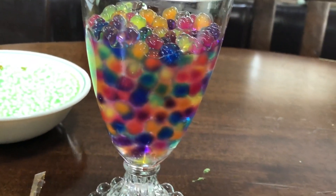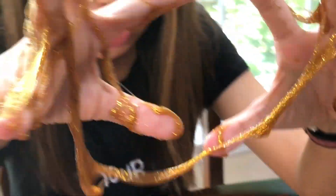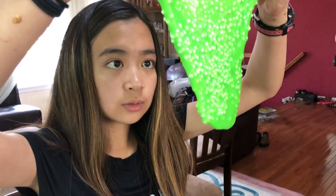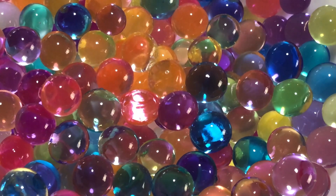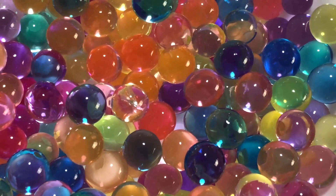It's overflowing now — I need to put some more water. I need a third hand! Go, go, go. Okay, so the Orbeez are done. These are the Orbeez — it's so cute. Okay, I'm going to put it in the clear one.